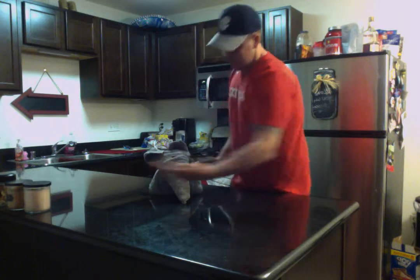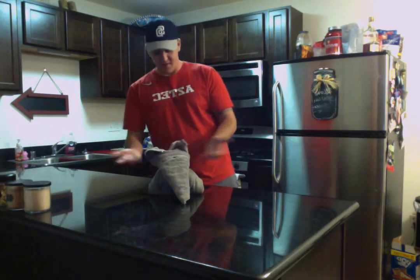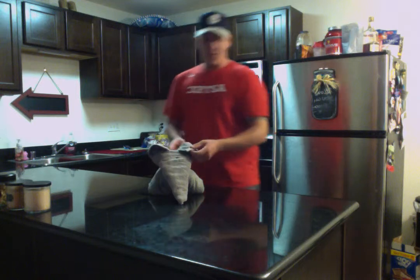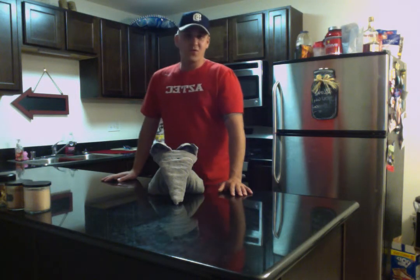And bam, you have an elephant made from towels. It's pretty good quality. Any questions or comments? And back to you, Mr. H.